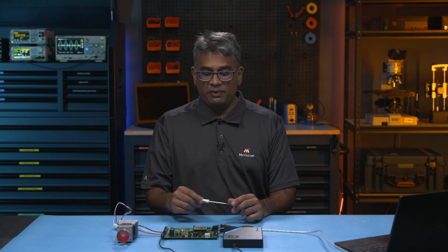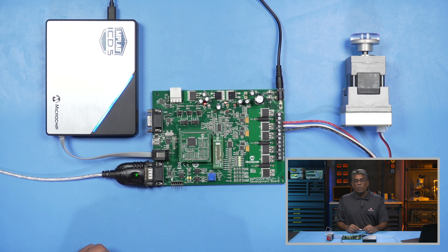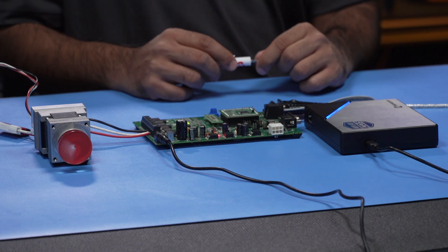You should also check the placement of the external op amp configuration matrix board on the J14 connector, which is right here. You want to make sure that you are using the correct matrix board based on whether the motor control PIM is an external or internal op amp type. This matrix board ensures the correct configuration of the development board and signal routing to the installed PIM.